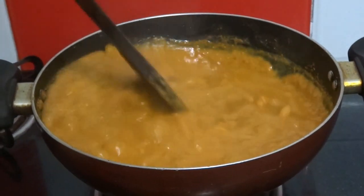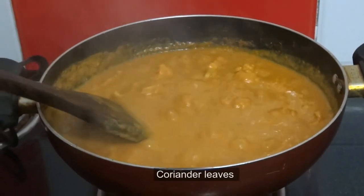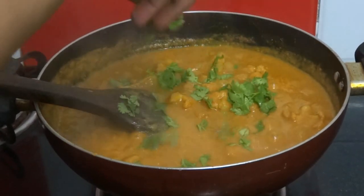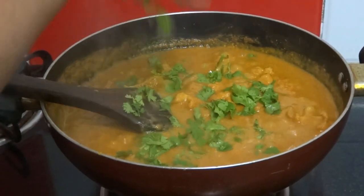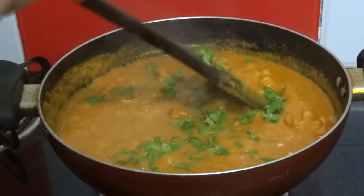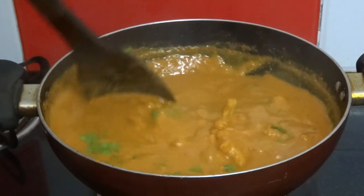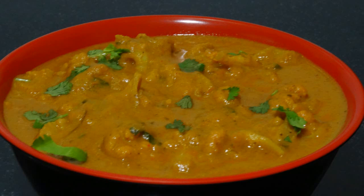After 2 minutes, add some finely chopped coriander leaves. Mix well and turn off the flame. Cauliflower butter masala is ready to serve. Try this and give us a feedback!